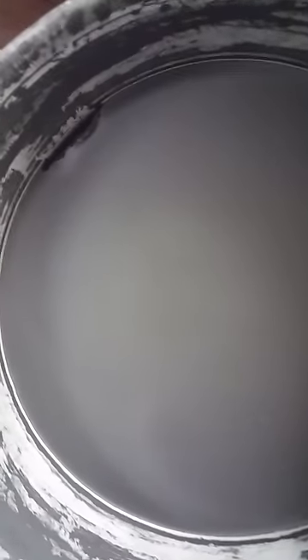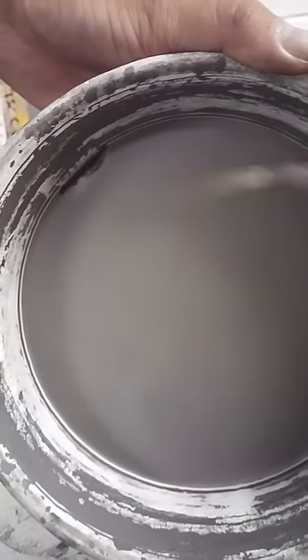Look at this — this is some of the test run. We're just taking some of the solvent and putting the graphene through its paces. Sorry, this is such a wacky thing, but this is how deep it is.